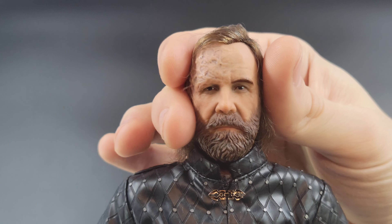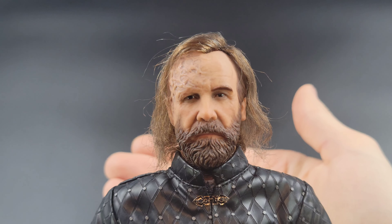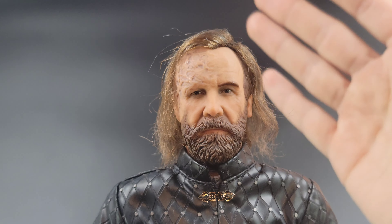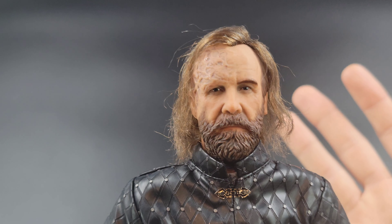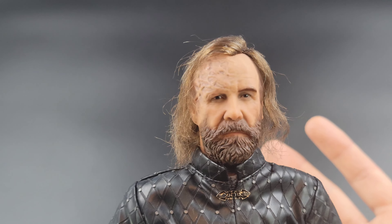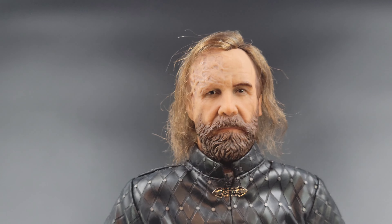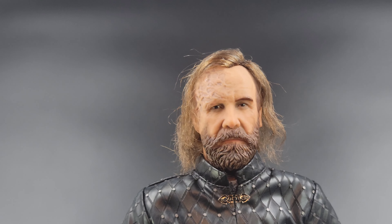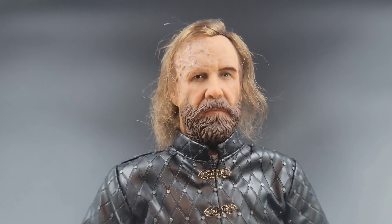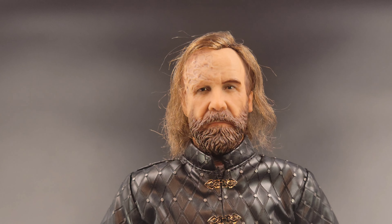Let's get into the figure. I honestly think this head sculpt is absolutely fantastic, and I would venture to say this is actually one of the best figures in the line in terms of likeness on the sculpt — so bravo to 3Zero on that. He does have rooted hair; there are some stray hairs here and there. I have not fussed with the hair at all — this is exactly how he came out of the box. It's kind of fitting for The Hound for his hair to be a little messy, so I don't hate the rooted hair on this one.